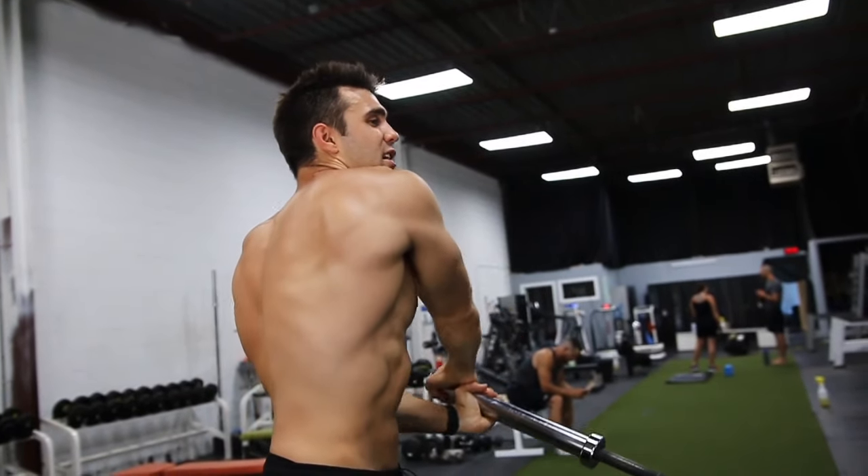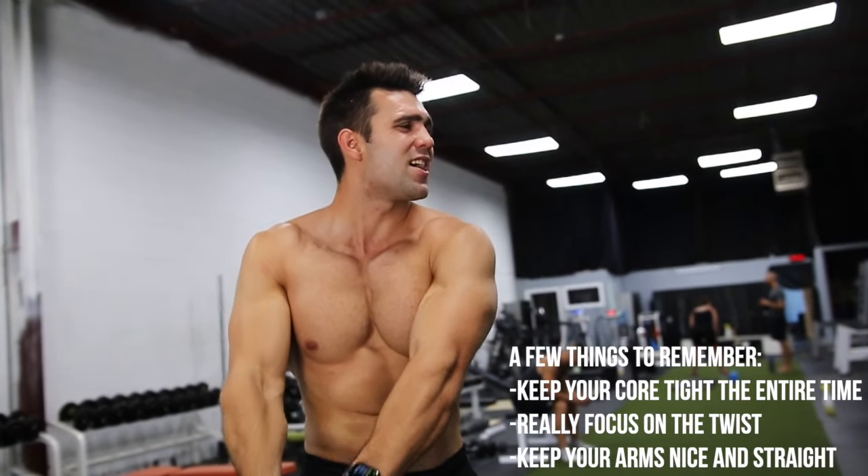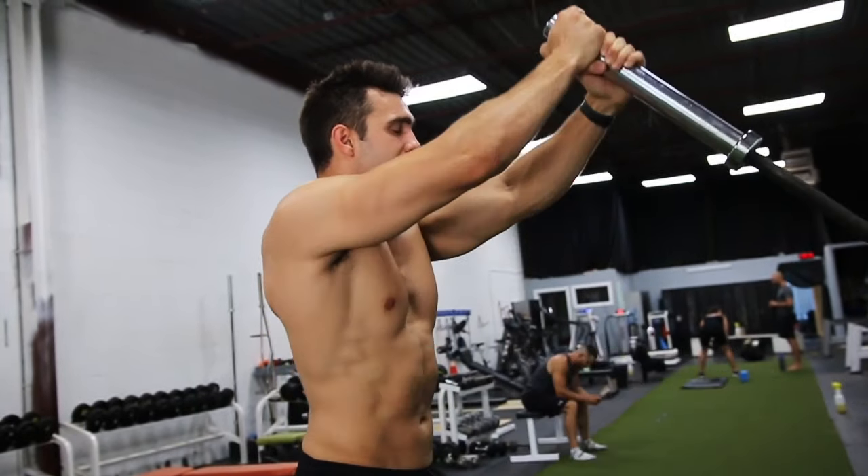Squeeze those abs. Twist around like a windshield wiper. Up and over. Twist around. Use those abs. Really twist it right through.